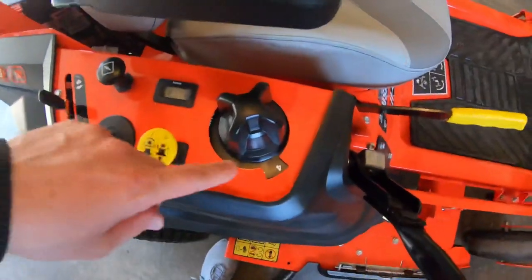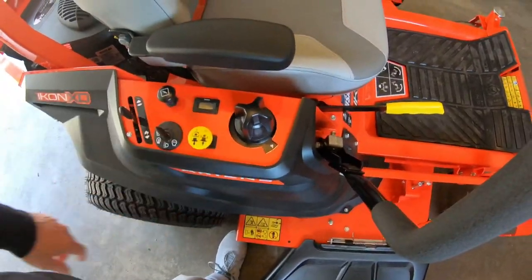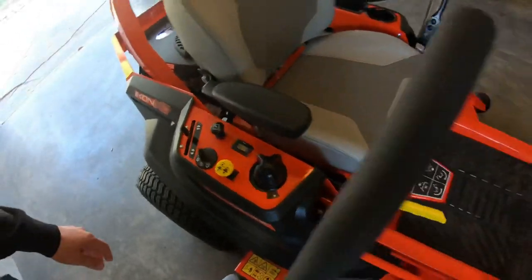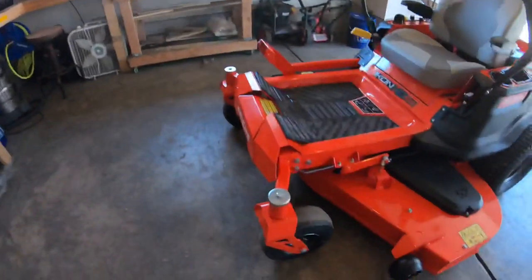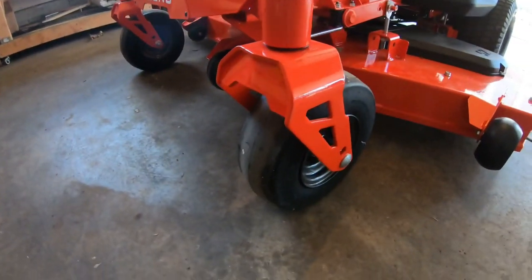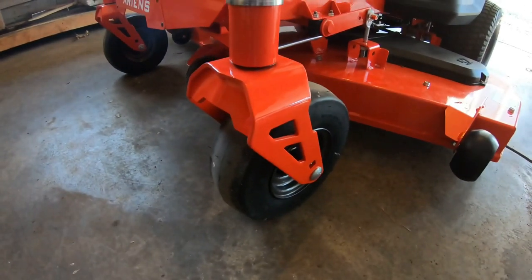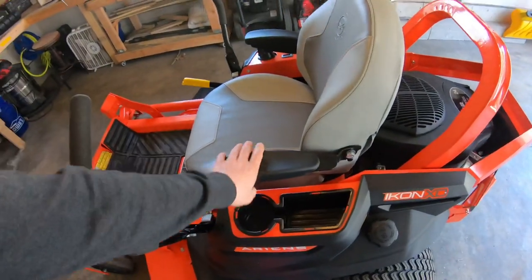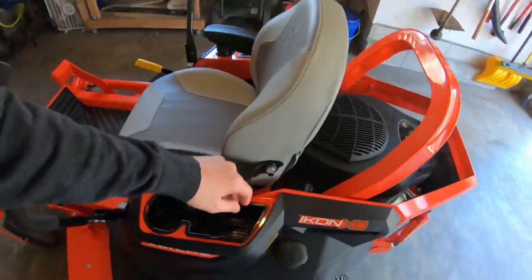Reason number four — I like the idea of being able to mow up to four and a half inches, and I like this quick adjustment dial. That seems like it's going to make it real easy to adjust the height when I'm mowing. I also like these front casters. They're real beefy, and I feel like those will hold up really well. These armrests on here are nice, and the seat on this is very comfortable.